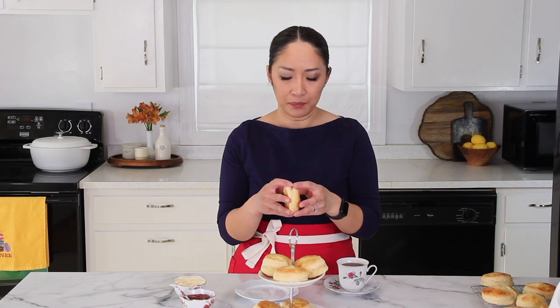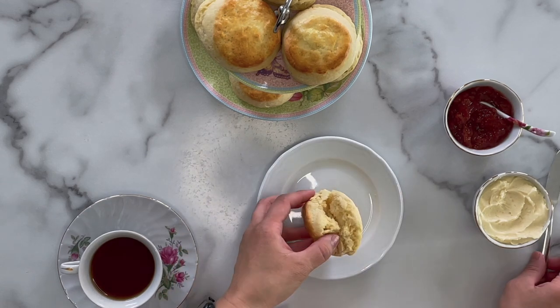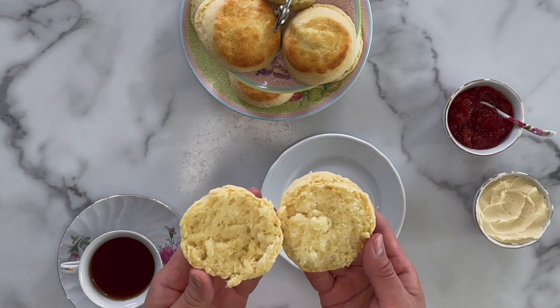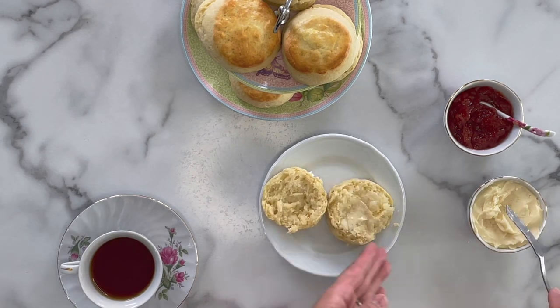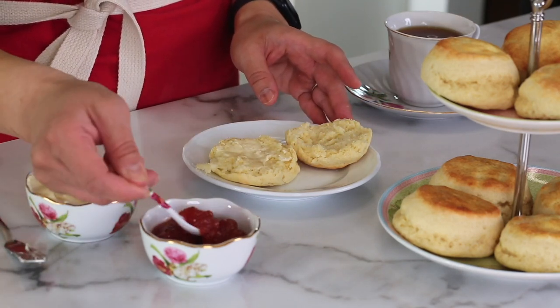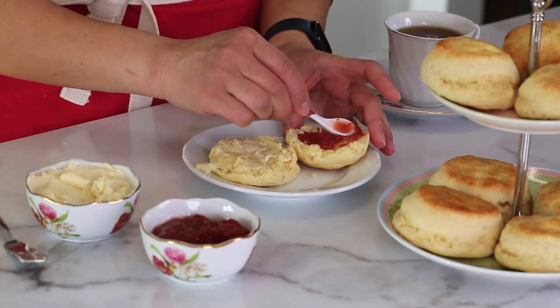My scones are cooled and I'm ready to dive in. Look how tall and fluffy they are! You just break it horizontally in half, like so. My goodness, the crumbs are so light — look at that, so tender and light. I made sweet butter yesterday. Slather sweet butter on one side and put a little bit of jam on the other side. These scones are not overly sweet, which makes it perfect to serve with jam — it's not going to be overly sweet.